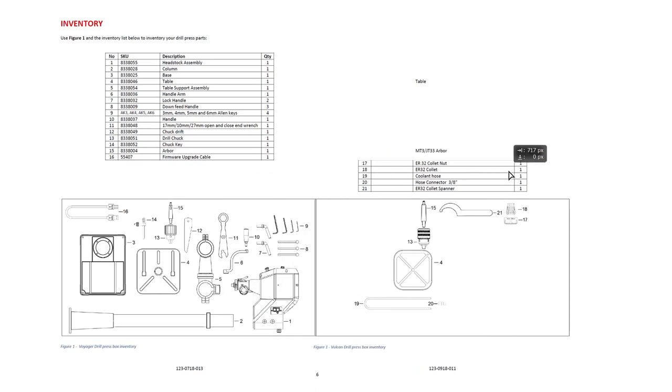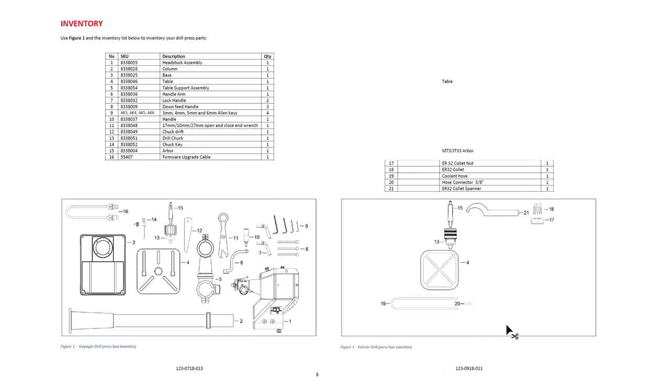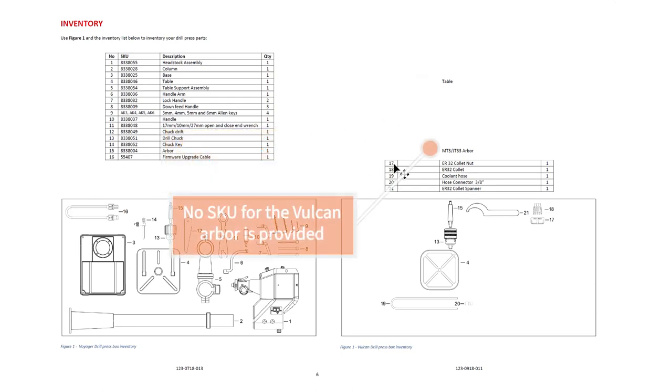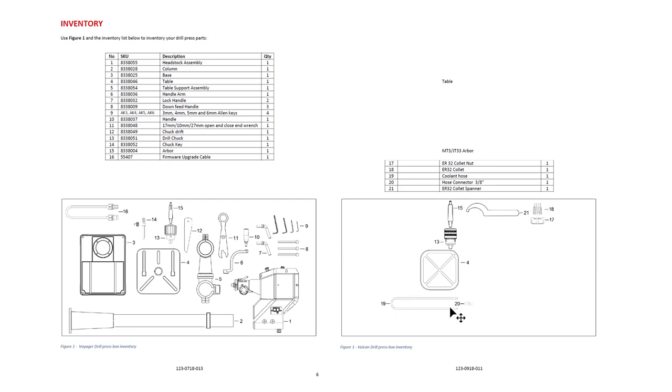I'm going to overlap the parts lists, delete the parts that are the same, and move the differences back out. You can see the table is different, the table skew is different, the arbor is different. Everything from position 17 through 21 is different — the Vulcan includes an ER32 collet nut, ER32 collet, coolant hose, hose connector to drain the table, and the ER32 collet spanner.